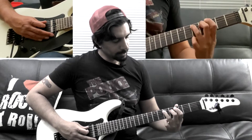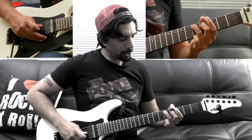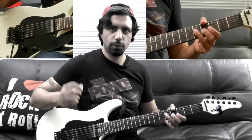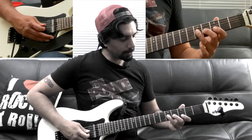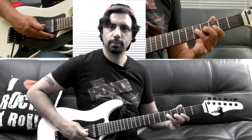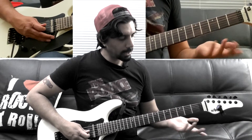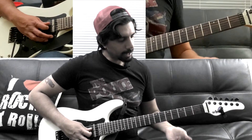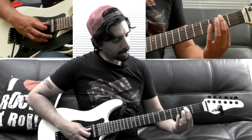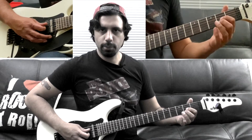Let's recap: fifth fret of our A, fourth fret of our D string — play that once. Then go one string down and strum — you can do an up and down. Then add the third fret of your B string. After that, play an A major chord. You can do the second fret of your D and second fret of your G, or the second fret of your G and second fret of your B.